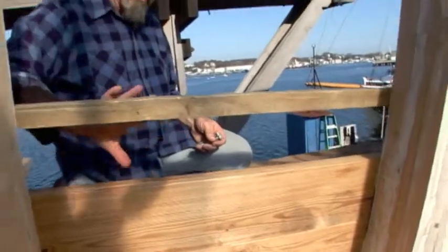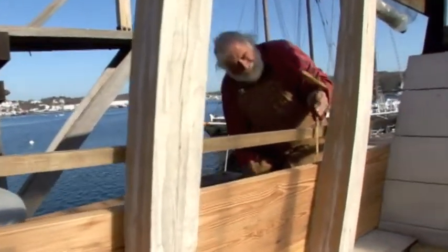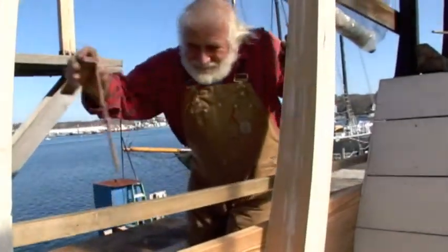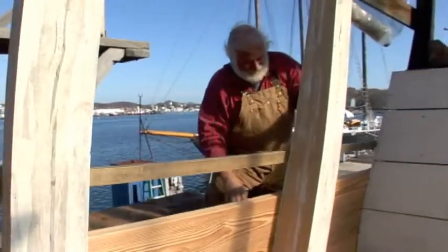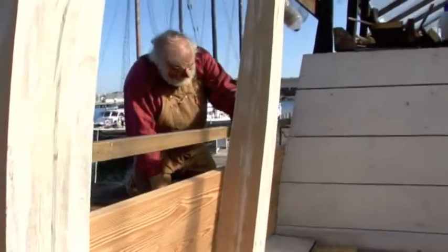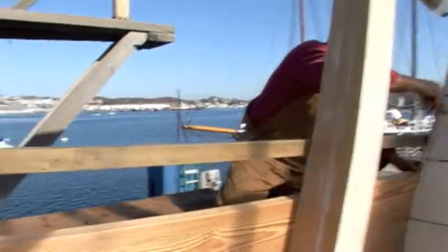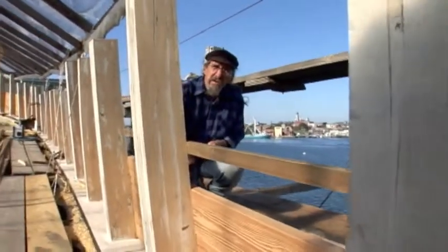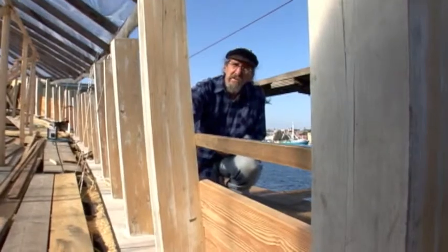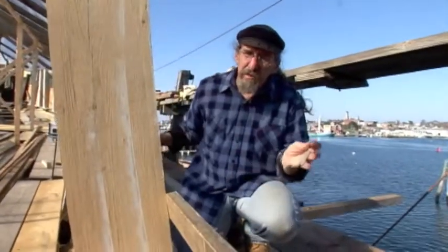What Rob is doing here is making a pattern for the next plank. These planks will change shape — they gradually get wider as we go aft — and this process is called spiling. First, we put a batten up here, we make sure the batten's fair, and then we take measurements off of each section, plot those again on the plank, cut the plank out to those measurements, and that will fit the plank onto the bulwarks.